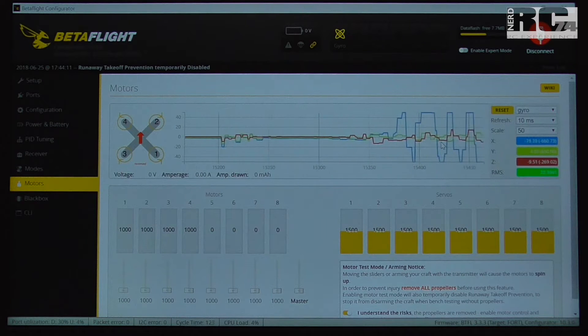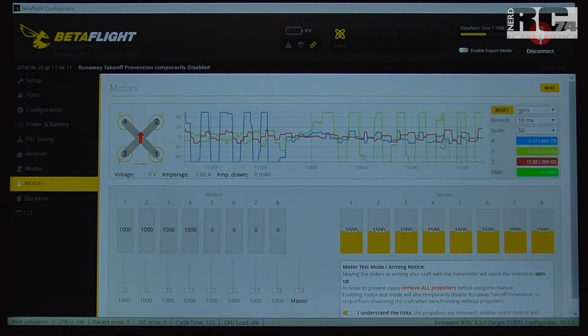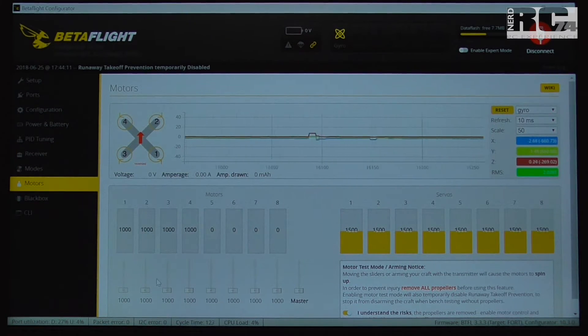The blue axis is roll, the green one is pitch, and the red one is yaw. Now we spin up motor one slowly to see at different RPMs how much vibration the motor produces. Very important: don't shake your table, because if you do that affects the result. Don't move the table or the surface the quad sits on, to get a clean test result. The yaw movement you see is just from different RPMs — some torque on the yaw axis is normal.